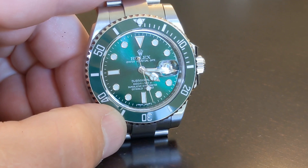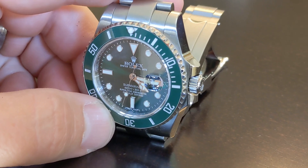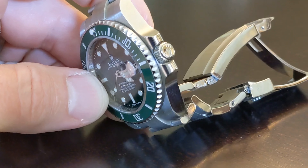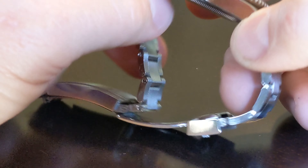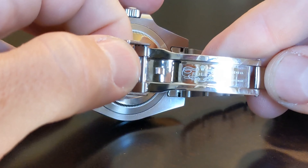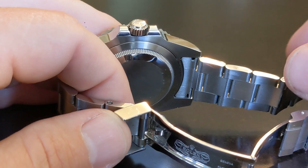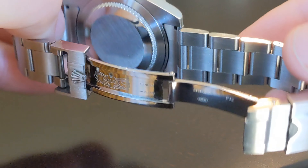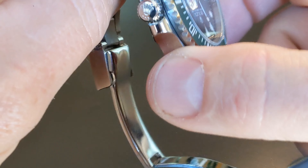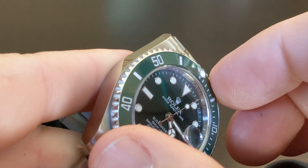Here's some close-up of the face and the ceramic bezel, the crown. You can see the detail on the bracelet. For the price, these are amazingly well-made replicas, and the details are very accurate overall. Your average person, if you walked up to them and didn't know much about Rolexes, they would more than likely think this is an authentic watch. It's kind of frustrating.